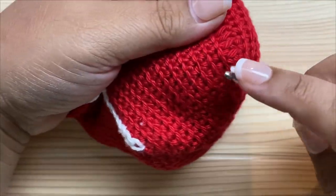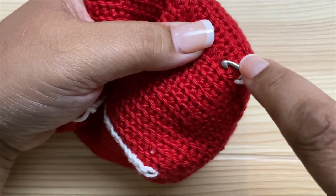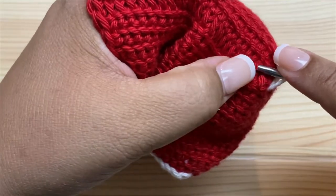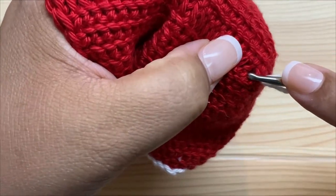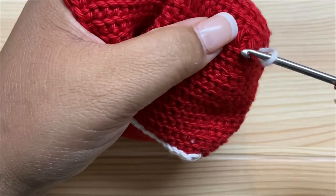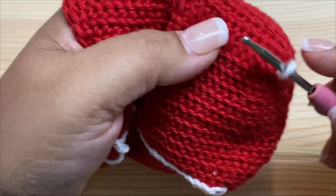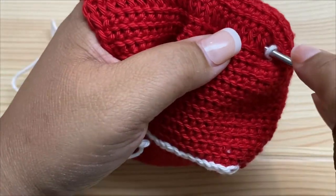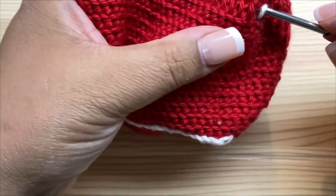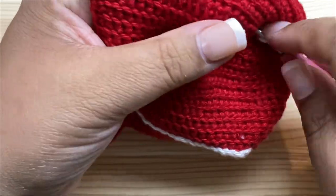Now I'm going to start chaining underneath the loops of each of these. I'm going to insert my hook under that loop. When you go under the loop, underneath it is a tiny little stitch — the V of the stitch going into the back loop. When you stick your hook down underneath that loop, it naturally slides into that same back loop, so you don't have to look for it. Just grab your yarn, pull it through, and make a slip stitch. This is called surface crochet.